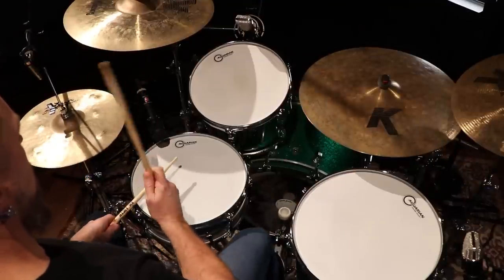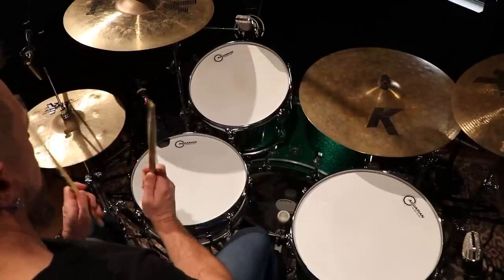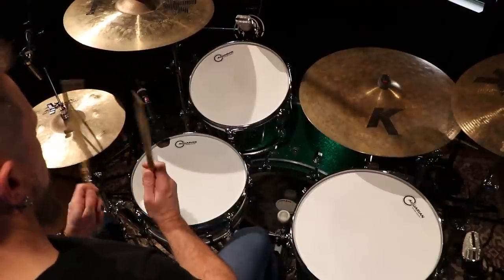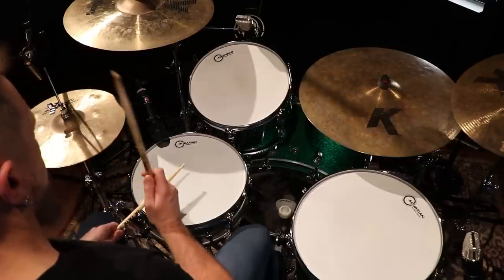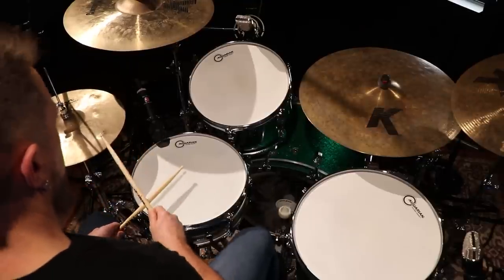The hi-hat is playing eighth notes — we count those: one and two and three and four and. The kick drum is on beat one and beat three; the snare drum is on beat two and beat four. This is also referred to as the back beat. Practice these patterns individually, then try to string them together to make the full drum beat. If you can play that drum beat, you can now play actual music.